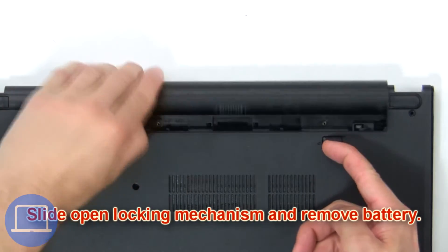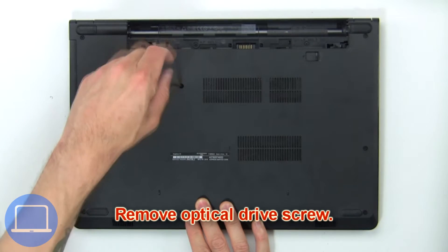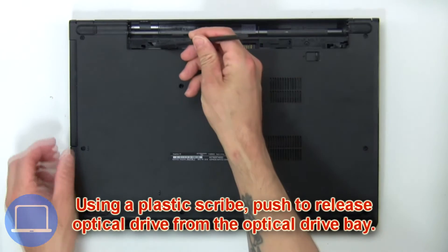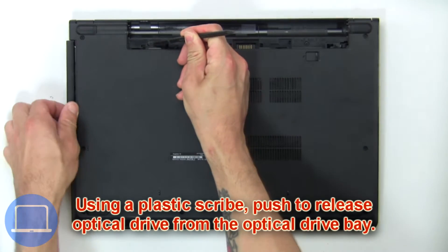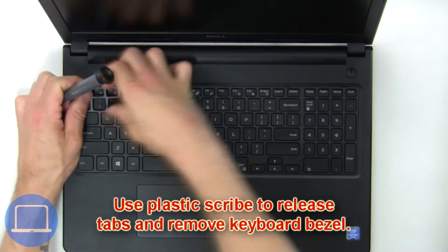Slide open the locking mechanism and remove the battery. Remove the optical drive screws, then using a plastic scribe, push to release the optical drive from the optical drive bay.